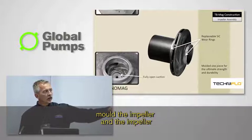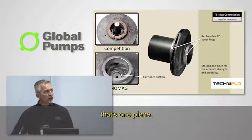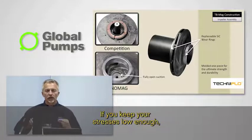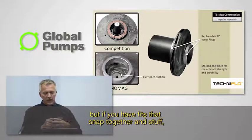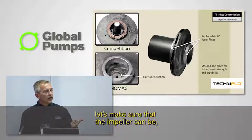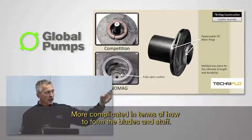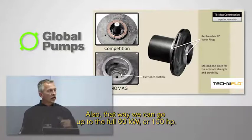Some people mold the impeller out of three pieces — a front shroud, welded to the next piece, and then a magnet assembly that snaps on. Fluoropolymers creep over time, so you have to keep your stresses low enough. If you have fits that snap together, over time those get loose and wear out on you. That's why we consciously said, let's make sure that the impeller can have as low a stress as possible — that means we mold it as one piece at one time. It's more complicated in terms of how to form the blades, but that way we can go up to the full 60 kilowatts or 100 horsepower.